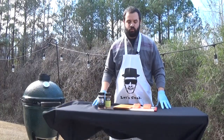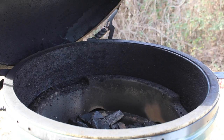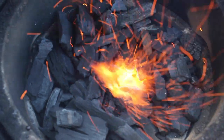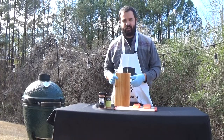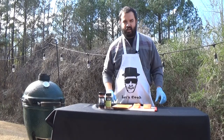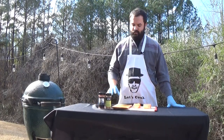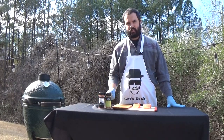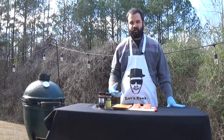First off we're going to season our salmon. About an hour ago I got the grill fired up to about 400 degrees direct, and I also soaked a piece of cedar plank. You can find this in any grocery store and you want to soak it about an hour ahead of time so you don't run the risk of burning it on the grill. You want to make sure it's good and soaked to get those good oils going and ensure it doesn't catch fire.